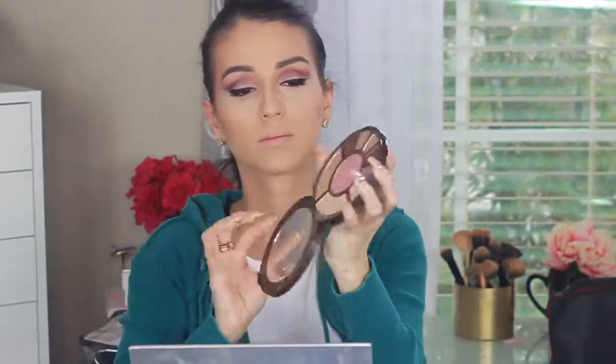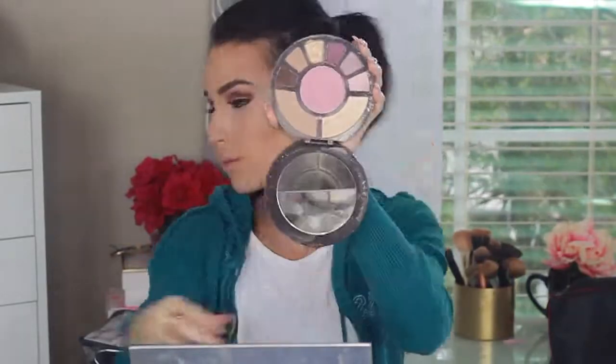I'm using the Milani blush powder in Passion Rose and applying just a little bit — it's close to that transition color we placed on the eyes, so it ties the look together. Then I'm using the Tarte Rainforest of the Sea palette for highlight, which gives a beautiful non-yellow finish. Apply the highlight where you need it.